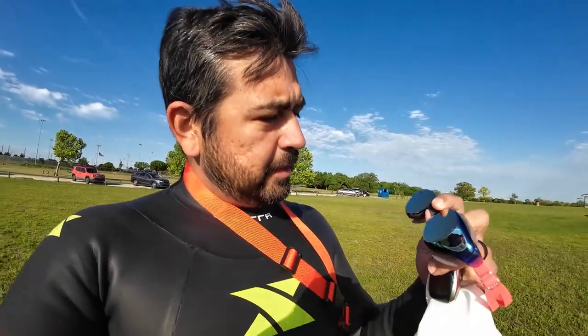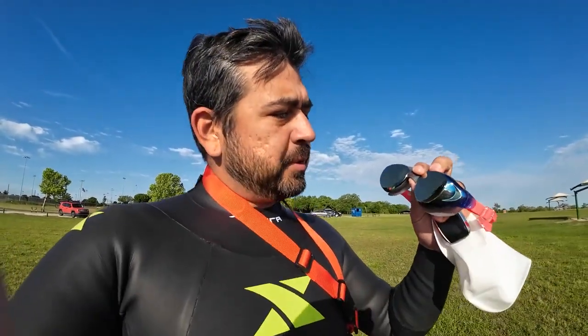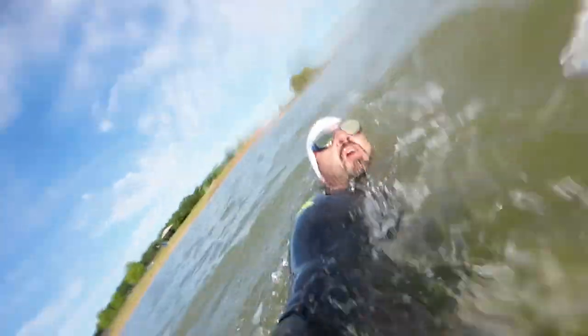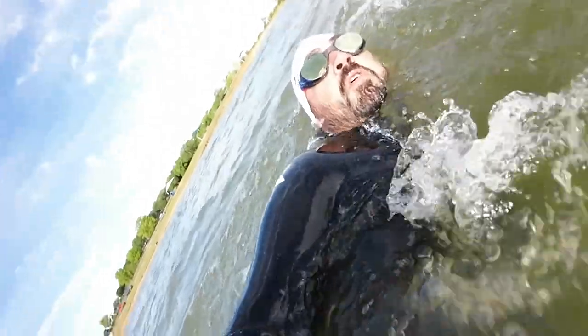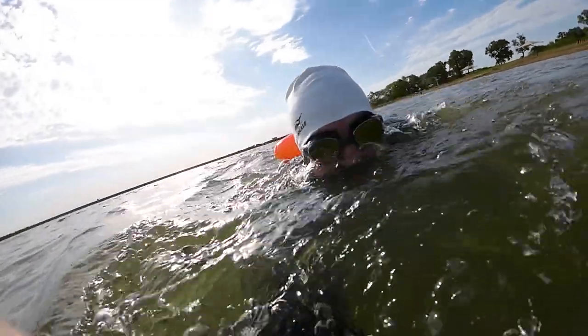First time out with the Roka X1 — going to try an open water swim this morning and see how they do. First swim with the goggles feels great. I can see everything. The color definition — like in all the waves, the skyline, clouds — everything is really defined. I really like this tint. They feel great. Nothing's leaking, and I'm excited to use them for the first Olympic triathlon.